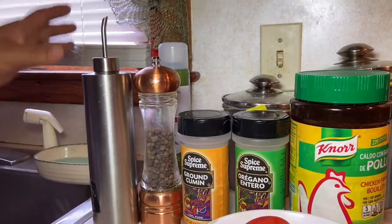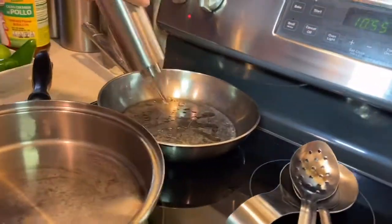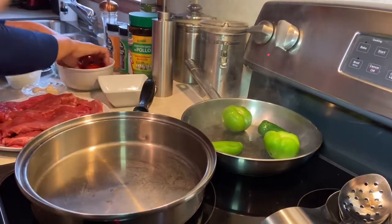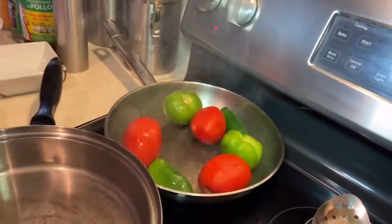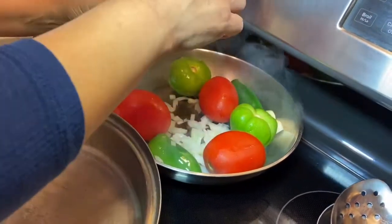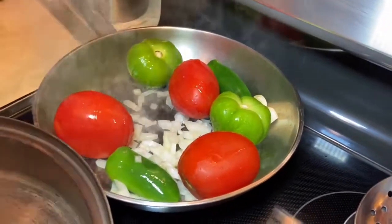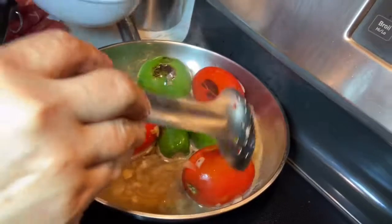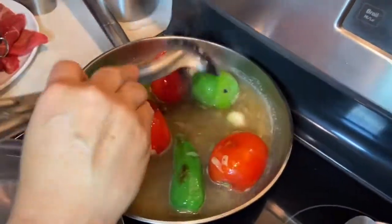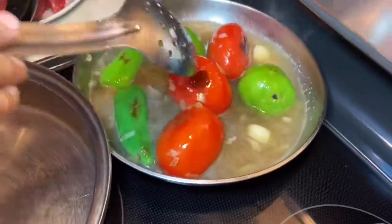El primer paso va a ser que voy a poner a freír los jitomates, el tomate y los jalapeños. Aquí pongo el ajo y parte de la cebolla. Voy a dejar que se dore un poco y le pongo agua para que hiervan. Ya se doraron un poquito, nada más para que el sabor sea algo diferente. Los voy a tapar y los voy a cocer por unos diez minutitos.